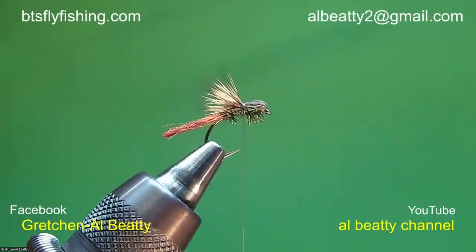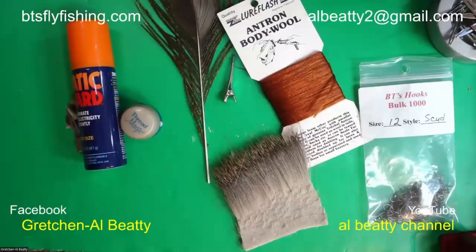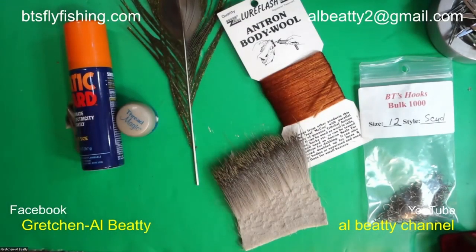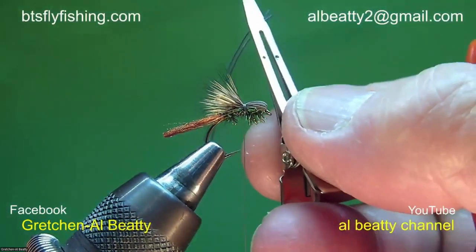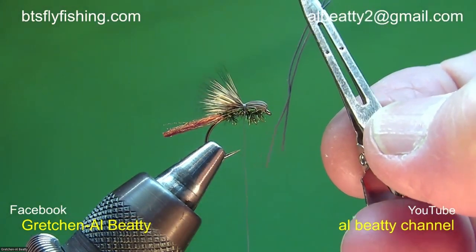Let me get back to the slide — I get myself waylaid sometimes and forget where I'm going. That's one of the things that just goes along with age. Now let me get back over to the materials. I've got some rubber leg material in this clip. Getting rubber leg material of this size is not easy — it's not impossible to get, but this isn't your standard-sized rubber legs.